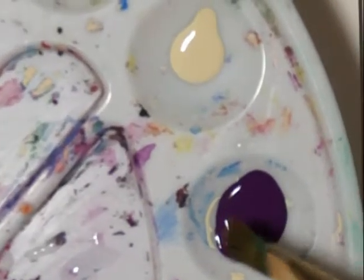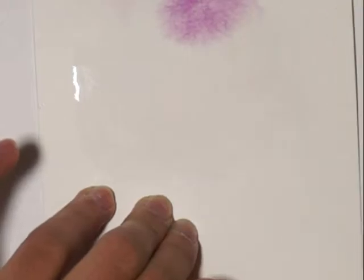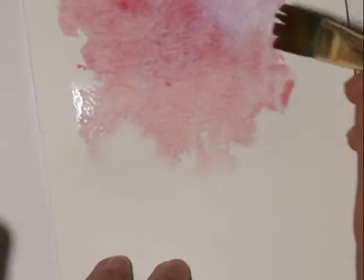A paper towel will come in handy, so keep that nearby — it'll help you if there's too much water. My paint is already watered down but I'm going to water it down even more so I can have that watercolor texture. I'm lightly dabbing it on my paper, and the water I put on before is helping the color spread. If there's too much water you can always pick it up with your paper towel.